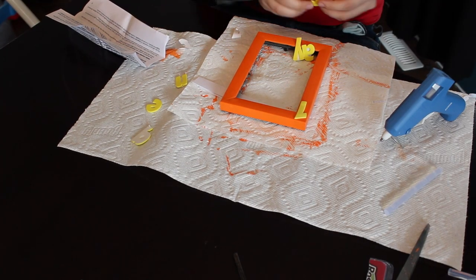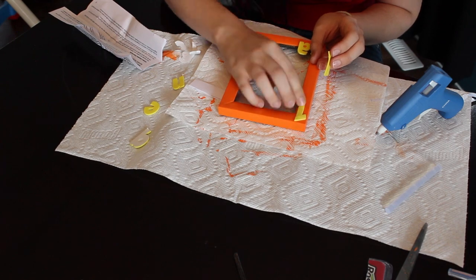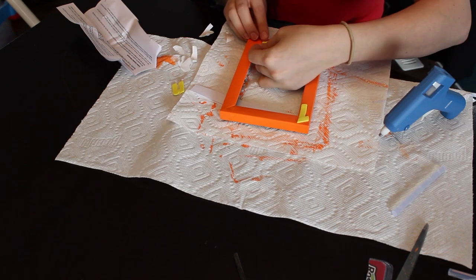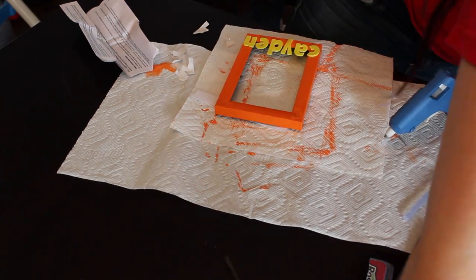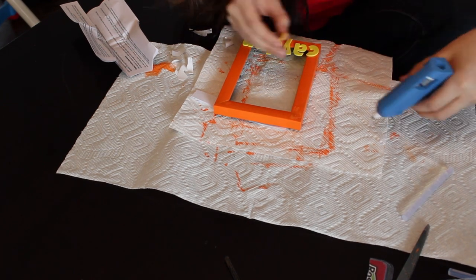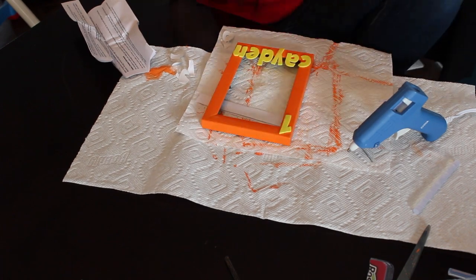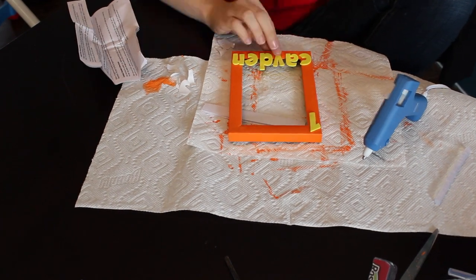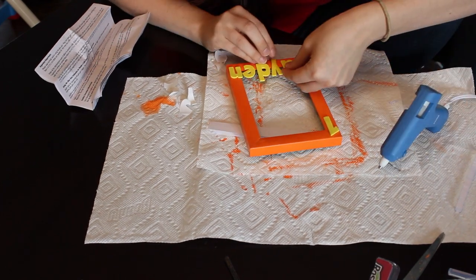Now that your picture frame is dry from the sealant and the paint is looking beautiful, you're going to start laying out your foam letters. Mine are actually stickers, so I just took off the back and placed them on to hold their place. I made mine overhang a little bit so they actually stick up from the frame. Then I just put a one in the corner — you could put whatever age your child is turning. Once I had them all placed, I reinforced them with the hot glue gun just to make sure they weren't going to come off.